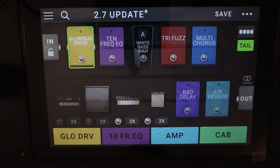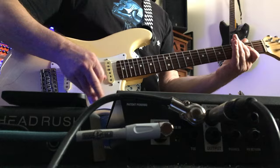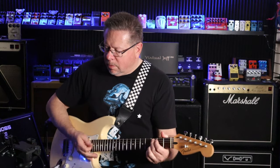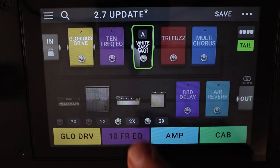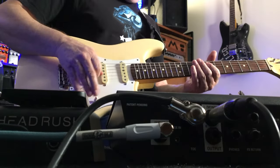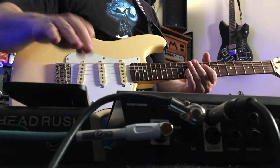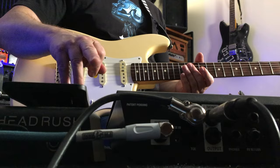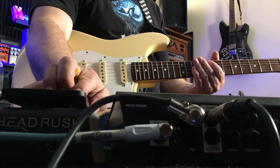You can use the 10-band EQ — as I said, it's just a boost. They've also included a new bass wah. I don't mind this actually on guitar. I'm wiring with my hand because I've got the expression pedal on the table here next to the HeadRush. I don't mind the sweep to that at all.